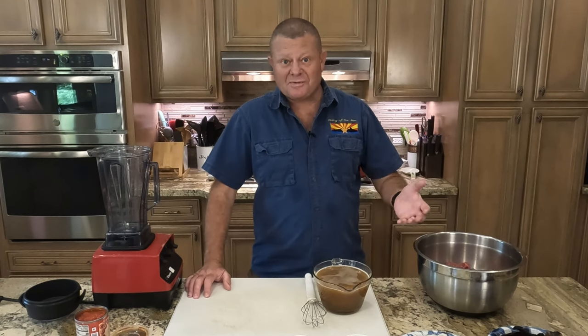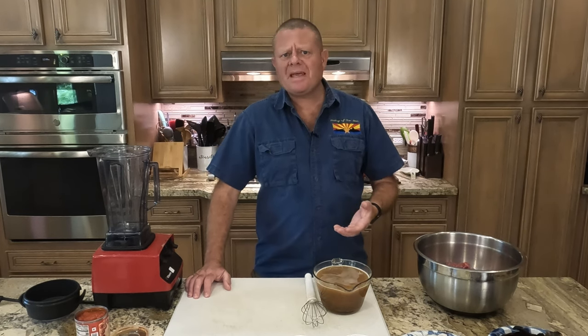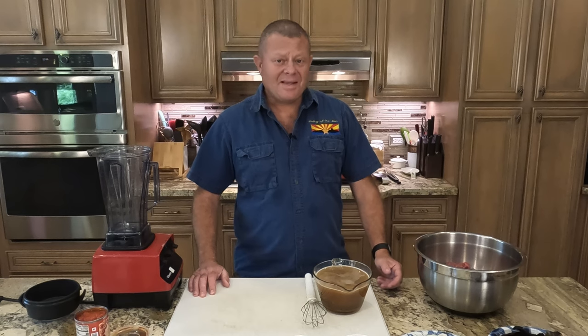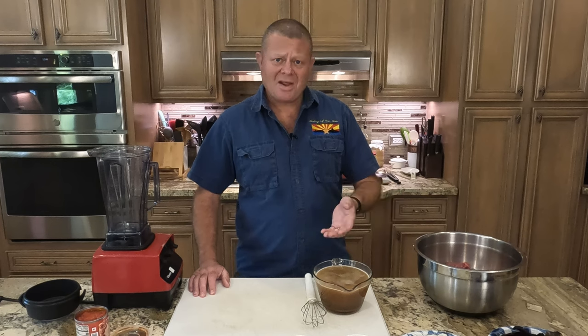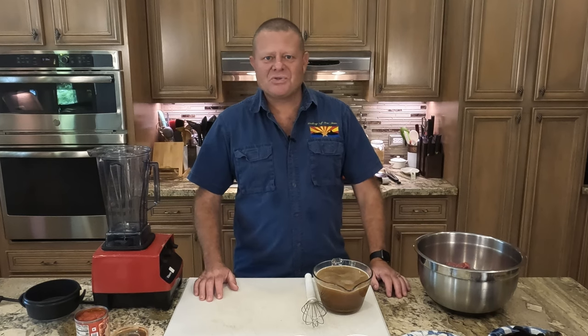Traditional birria, the way it was first made, was eaten on bread or just by the handful. It wasn't until the 1950s that they added a lot of broth to make it basically a consommé — a soup or stew. It wasn't until 2001 that a restaurant in Tijuana, Mexico, Tacos Aaron, came up with the quesabirria: taking the incredible meat from a birria, putting it on a taco with a lot of cheese, putting it on a griddle to get it crispy, and serving it with consommé to dip in. The evolution of this dish is very interesting and the results are just incredible.